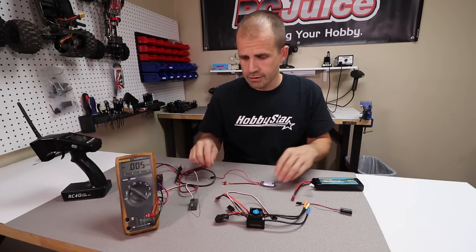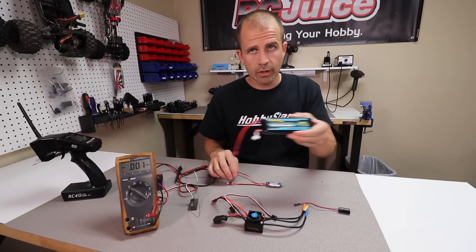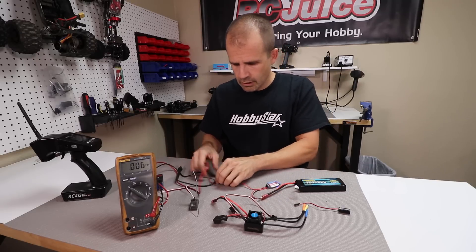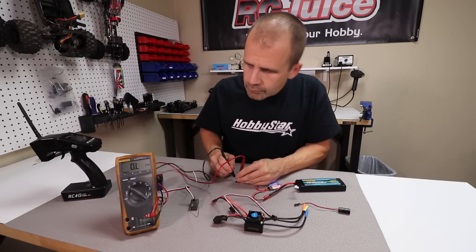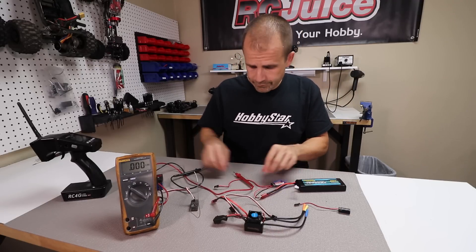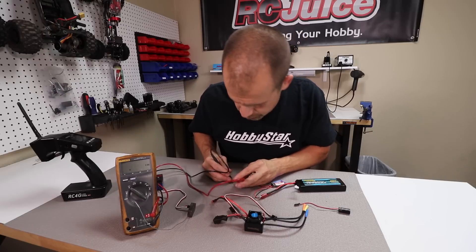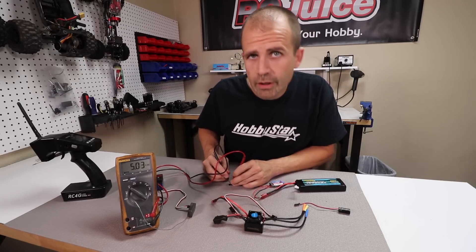Always pull out that power wire and disable the internal BEC any time you're running a standalone BEC. The operation of a standalone BEC is the same as an internal BEC inside a speed control. We have our three-cell battery running at about 11.4 volts. This is an adjustable standalone BEC — right now set to 5.5 volt output. Measuring the output we see about 5.5 volts. Moving the little jumper on it, we can change the setting and see it drop to about 5 volts.